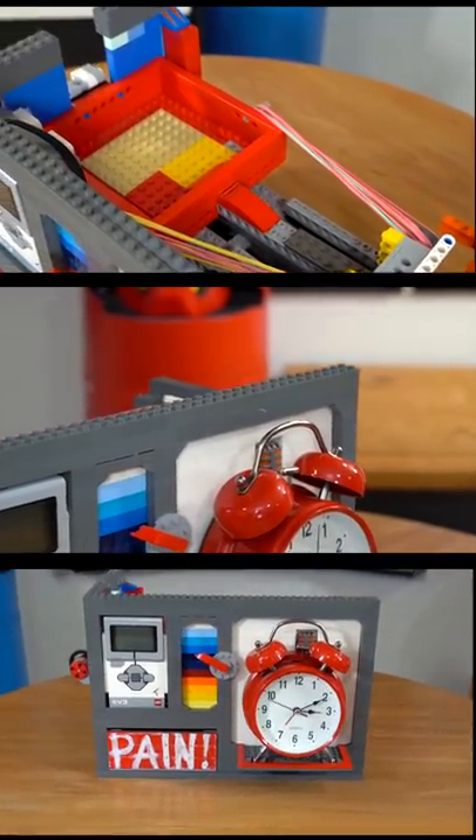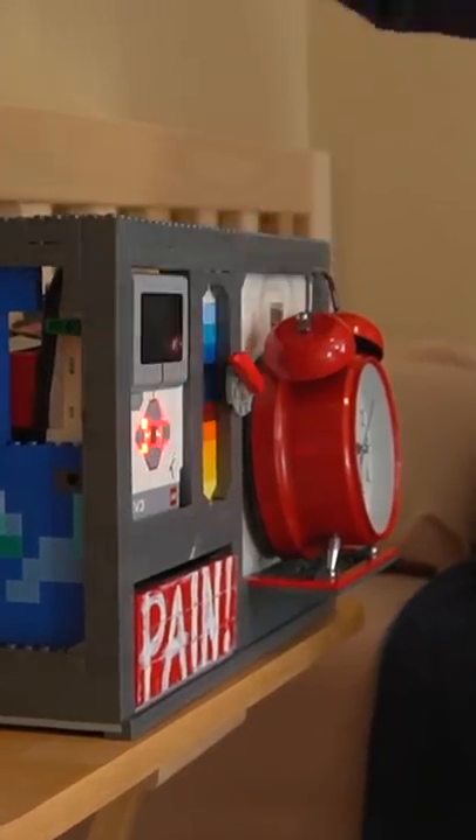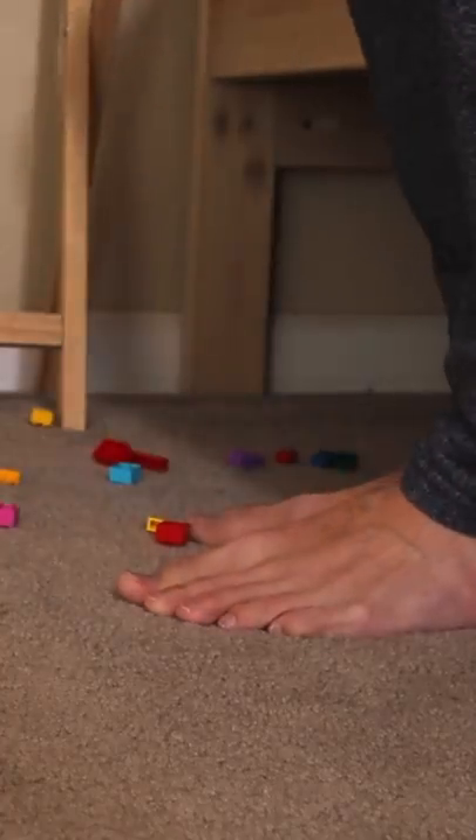Then all I had to do was build it up to look way better, add some cool designs and colors, and finally test it. And I can honestly say, it worked fantastic. By the way, this build was inspired by Liam Thompson's world's worst alarm clock video. So shout out to him for giving me this idea.